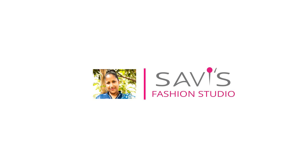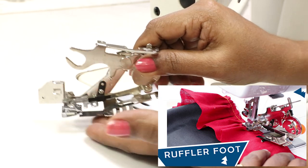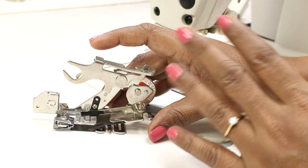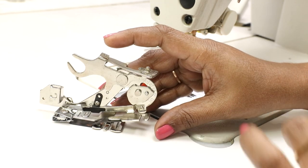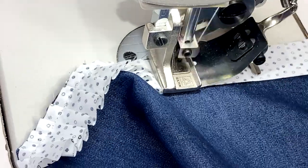Hi, welcome to Savi's Fashion Studio. In one of our previous videos we had shown using this ruffler presser foot for your electric home sewing machine — a portable machine — and we got many requests asking if there is a similar ruffler foot for industrial or commercial sewing machines.